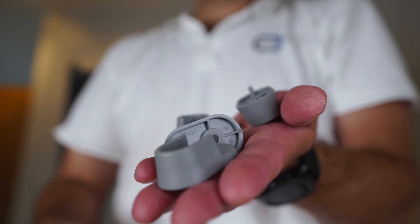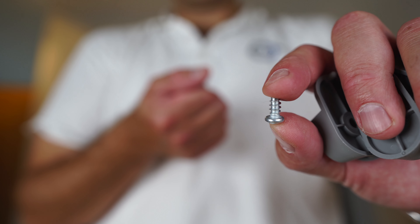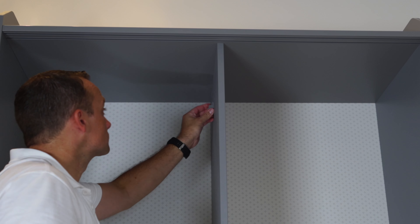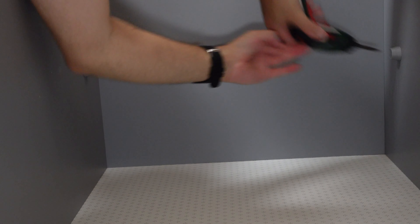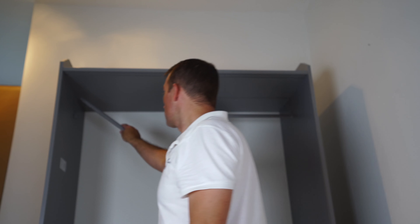Now fit the hanging rails. You have four screws for the hanging rail brackets — put each screw through the hanging rail bracket and place it into the hole, with the screw securing at the bottom. There are four of them — two on each compartment of the wardrobe. Place the hanging rails in and push them down on each side — they just click into place.